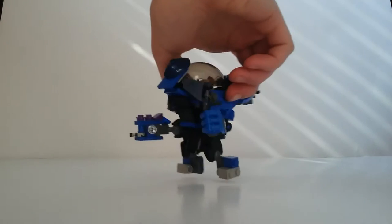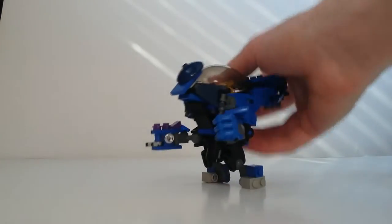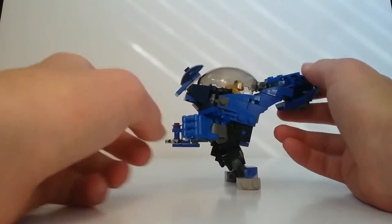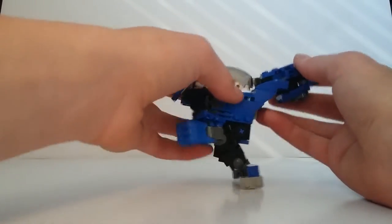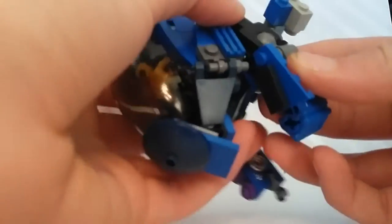The other side has the fist on it and the arms can move — they're on ball joints. That's both of them.